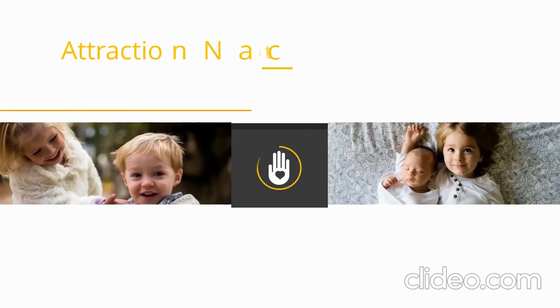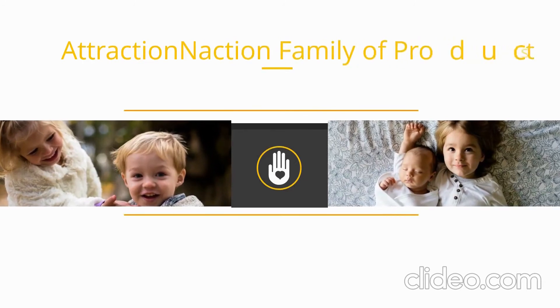Get Green Not Greed is also offering our Attraction in Action family of products, which comprises 10 other products.